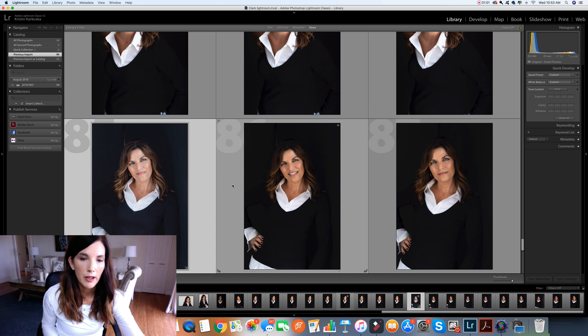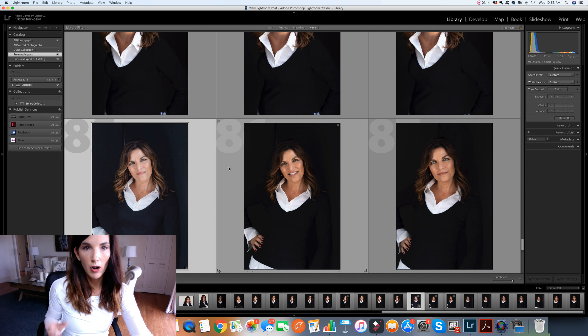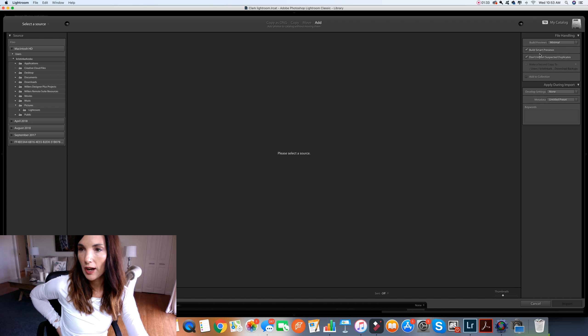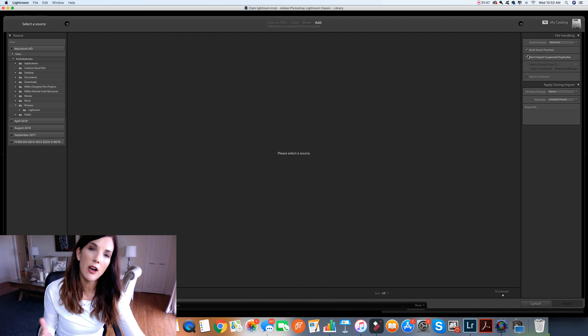I then go to Lightroom and set up a Lightroom file — I've already done that here. I drag all of them onto Lightroom and it creates a catalog, which I called Clark Lightroom. When you import your files, go into Library and pull up Import. Make sure that Build Smart Previews is checked. That gives someone the opportunity to edit offsite without the raw files — they edit a small preview, send back the catalog, and those edits reattach to your original raw files, which is amazing.